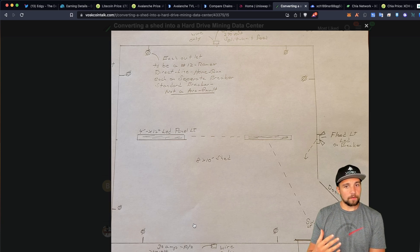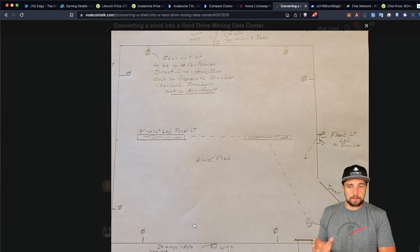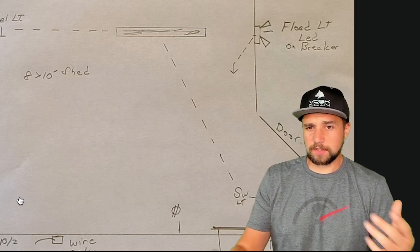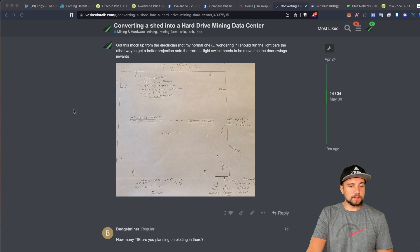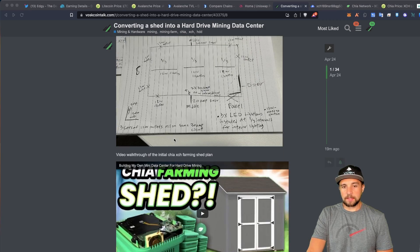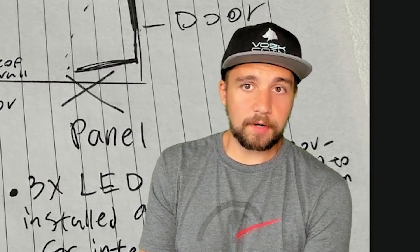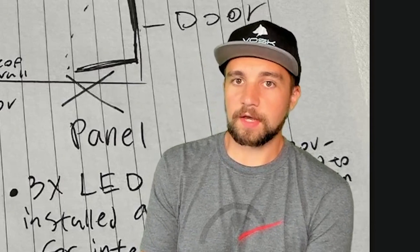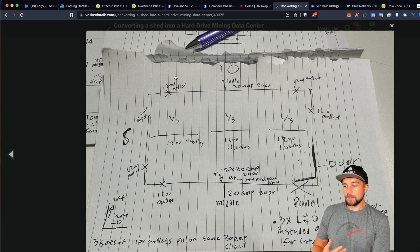There will be a higher upfront cost because I'll need PDUs as opposed to just plugging into a bunch of outlets. But when you really think about my electrical consumption and look at my design, I'm likely going to run out of money first, before anything else, when it comes to all this hard drive mining gear deployment. Then I'm going to run out of space before I run out of electricity.